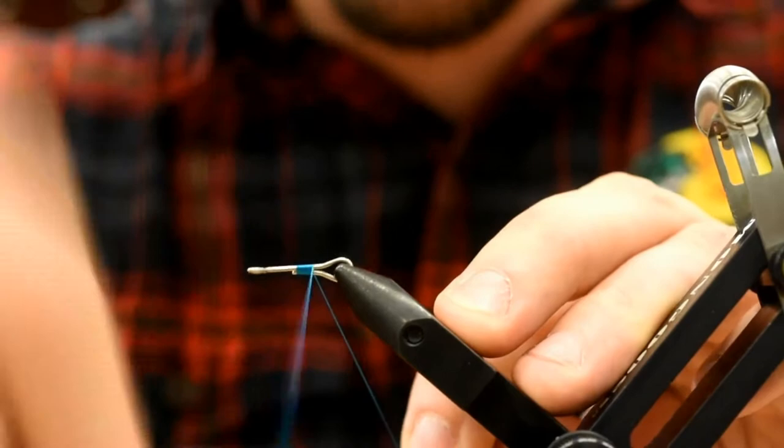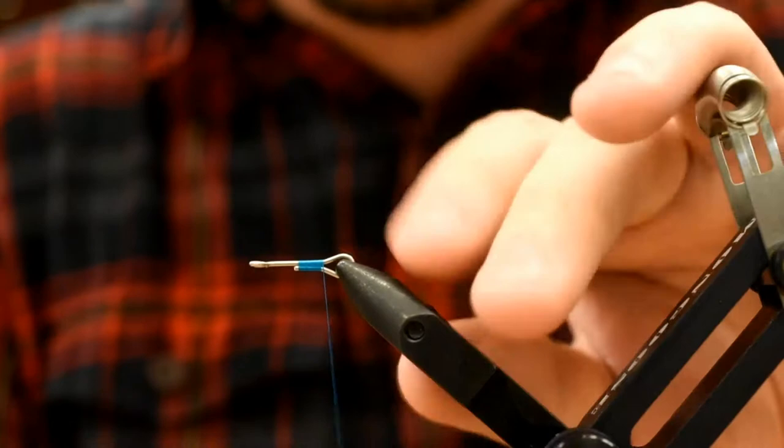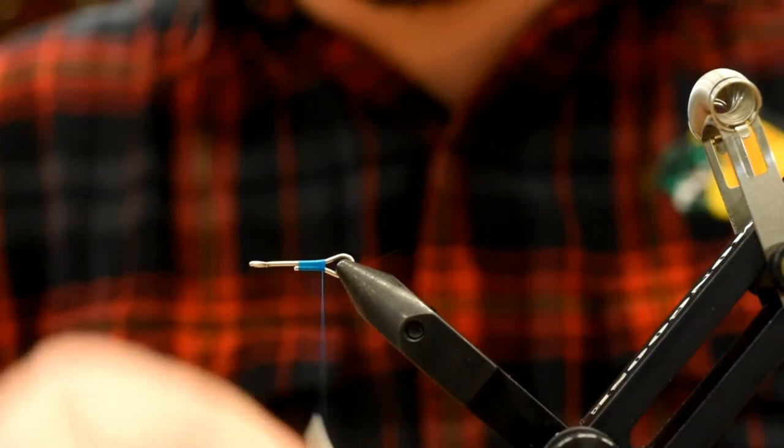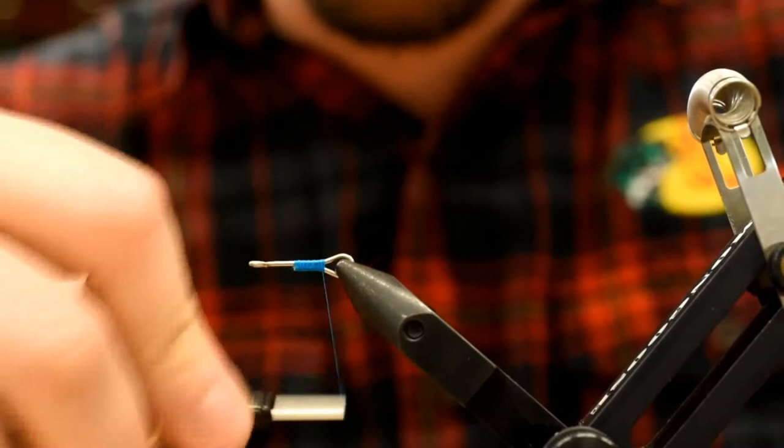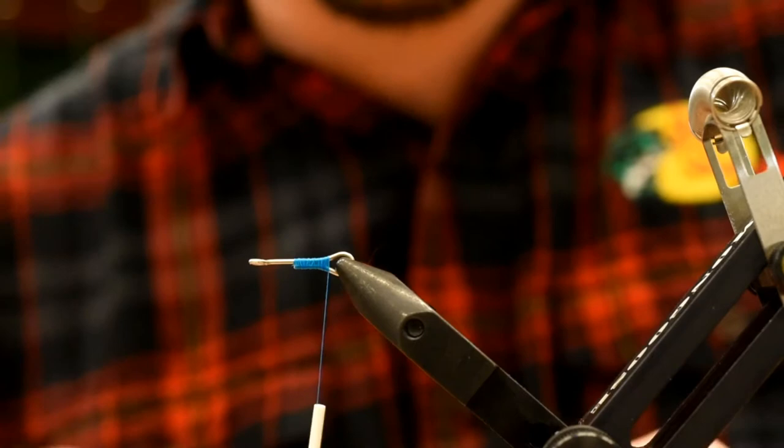Just start the thread right on that return bend — I want it to cinch up on itself. I want to give a little shout out to Griffin. We love them. I was having issues with my jaws, hooks were slipping, and they'd been a little bit misaligned, getting worse the more I tie. I shot them an email with a couple photos and a couple days later I got a new set of jaws in my mailbox. Great customer service.